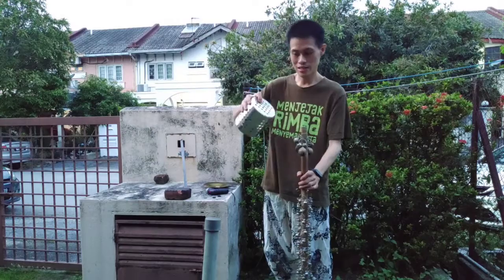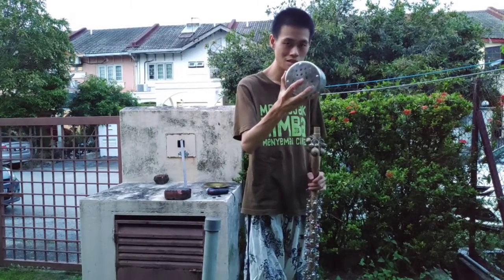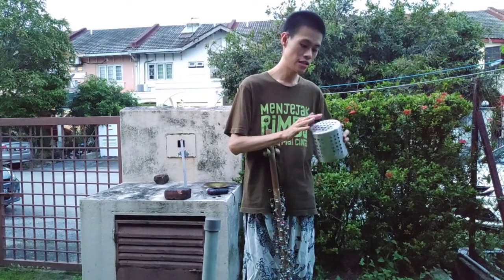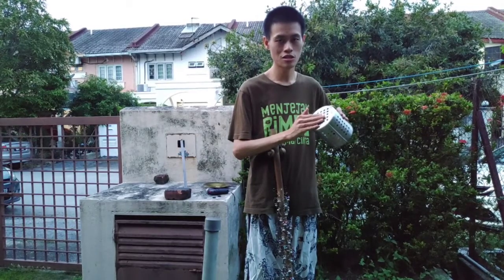The only downside is that once in a while I have to change this part as it breaks often. The later batch of this container, the base is getting much thinner.